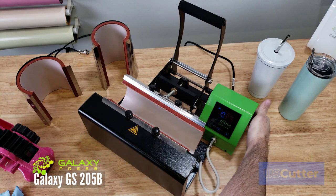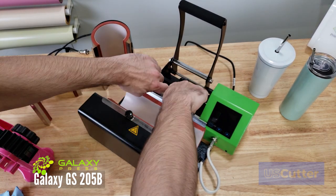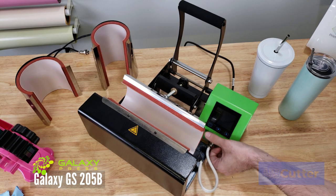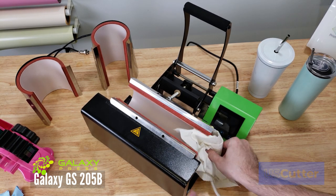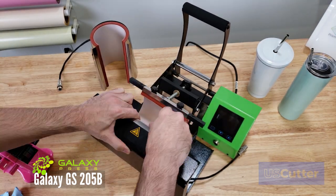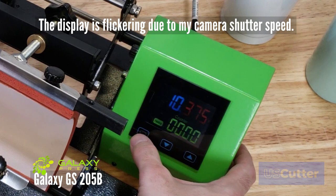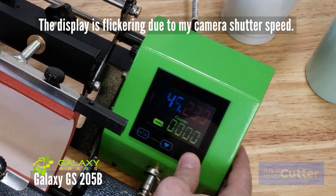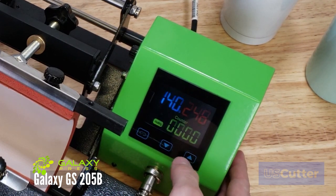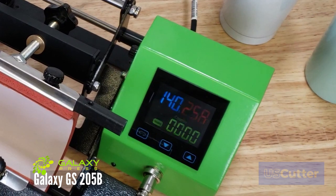Swapping out the sleeves is a quick and easy process: power down the machine, unscrew the four screws, and disconnect the sleeve from the control panel. Slide off the old sleeve making sure you don't burn yourself if it's hot, then slide on the new one and repeat the process in reverse. The digital display on the mug press is easy to use. Once powered on, press the menu button in the bottom left corner and use the arrow keys to set the temperature. Press the menu button again to adjust the mug timer, and once more to return to the default temperature screen.